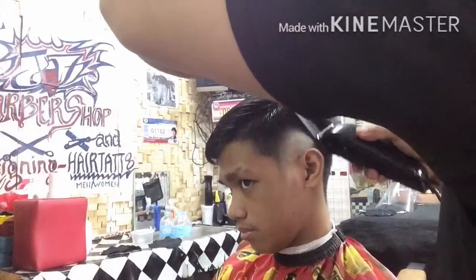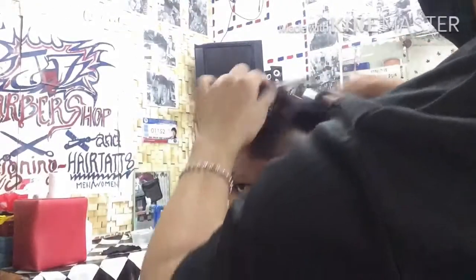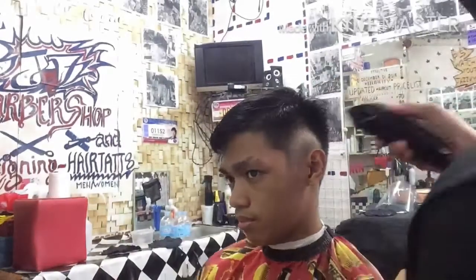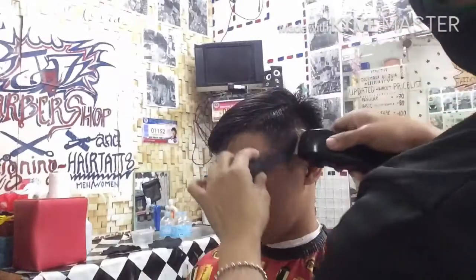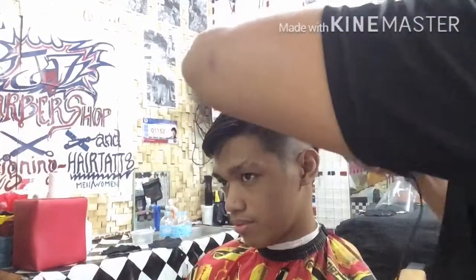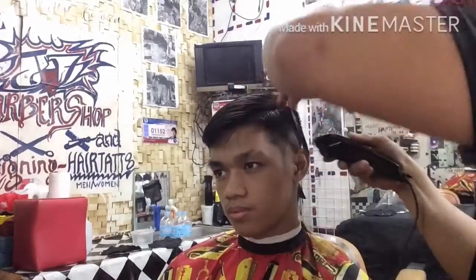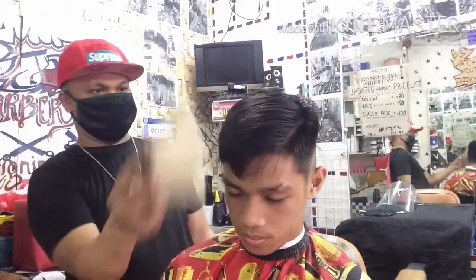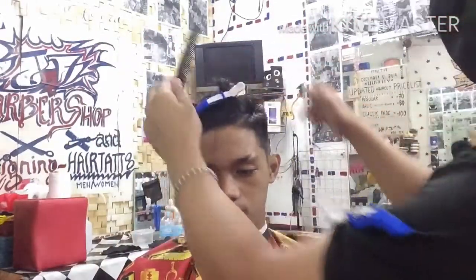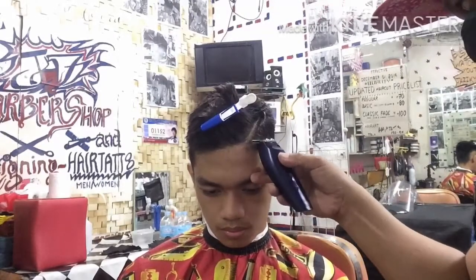Pagpag para matanggal yung mga buhok na napagputulan. Ganun din dito sa kabila — sundan lang natin yung ginawa natin doon sa right side, ganun din dito sa left side. Ititrim natin yung kanto yung nasa taas ng kanyang burst para maganda yung pagka-level ng buhok. Nakikita nyo na medyo black or white — dahil ayusin pa natin yan para maganda yung developing blending niya sa upper fade. Yung kanyang shape ng ulo ay medyo lubog sa parte ng taas ng kanyang fade, kaya yan ang diskartian natin ngayon para hindi siya mag black or white. Maganda yung reflection ng kanyang burst.